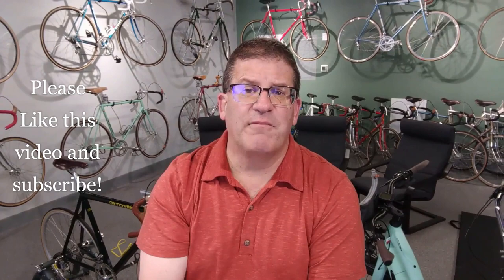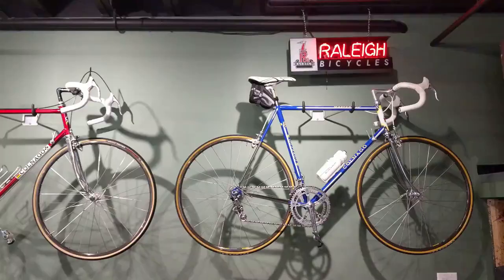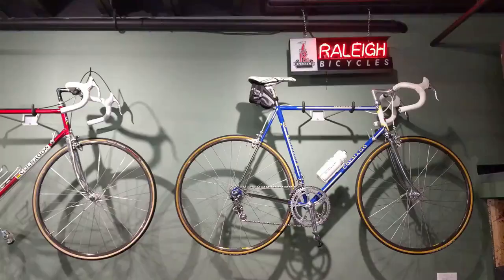Hey, do me a favor — leave some critiques down below. It's my first build video, not from the ground up, but I want to get your take on it, and we have a couple more coming. I do appreciate you watching and we'll catch you next video. Bye.